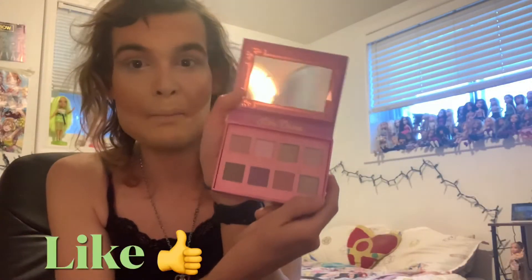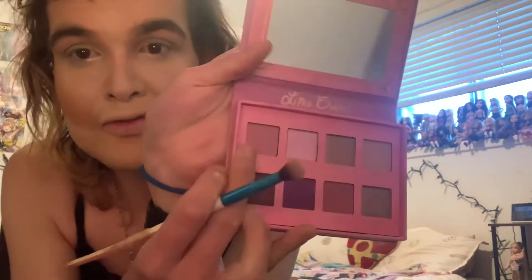You would have seen this in my BoxyCharm video, and I'm very excited to play with all this stuff, so let's get this thing out. Grab a brush and get right into it. I'm going to start with this shade called Dreamy here.